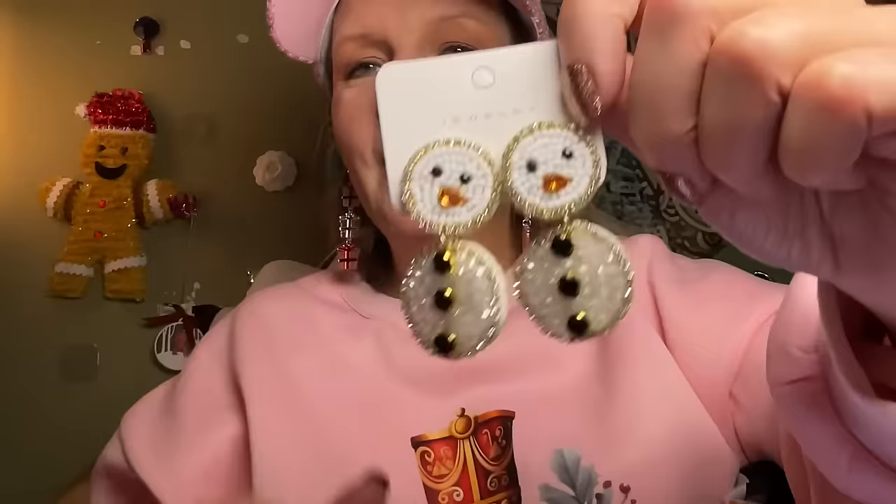These are some snowman earrings. I'm going to have to change them about three times a day too — just wear all my Christmas earrings. Next year I'm buying nothing. These are cute — they're little beaded earrings. They look like chickens though, the noses look like beaks to me, but they're really cute. I don't know how much those cost. $3.59 is what I paid and they are now $3.98.